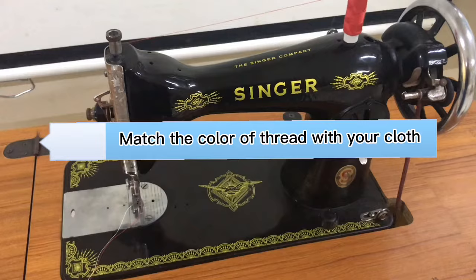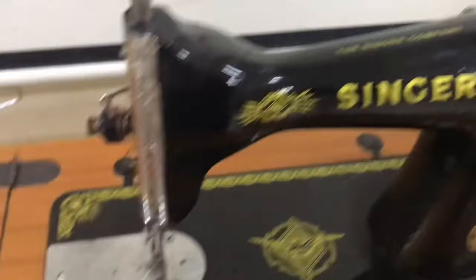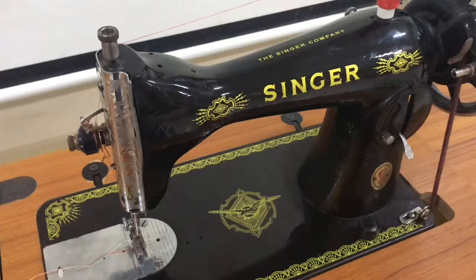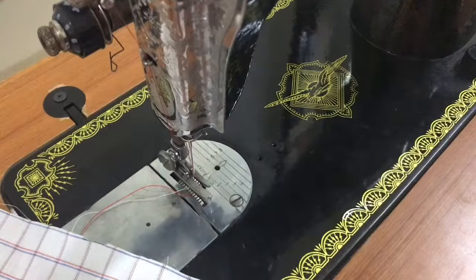When you sew, it is important that you match the color of the thread with your cloth. But for this demonstration, I will be using red for the spool of thread and white for the bobbin of thread. This will help us differentiate the upper thread from the lower thread later. Once the upper threading and lower threading is done, we are now ready to sew.